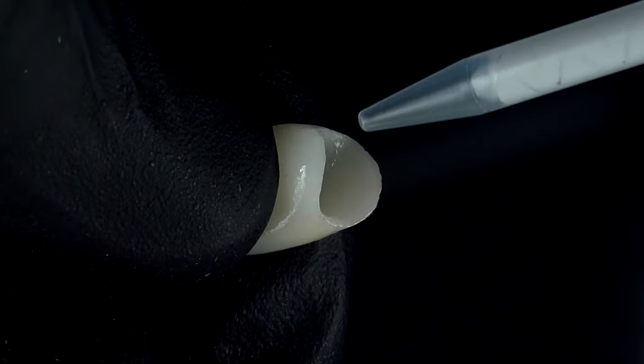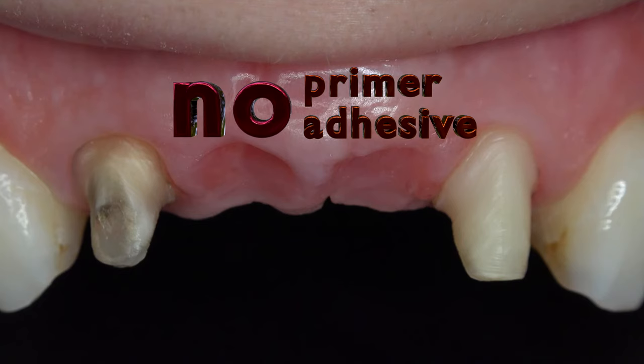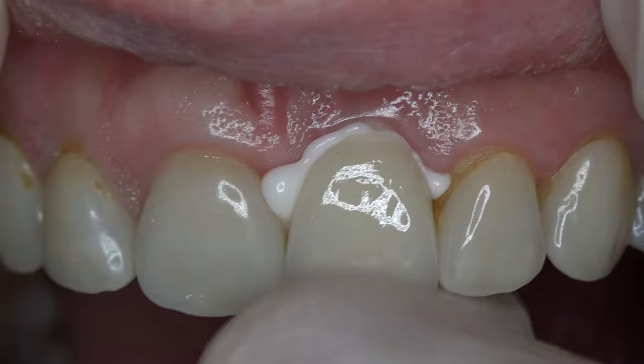Mixing ratio is very important in resin-based cements, therefore using auto-mixing systems becomes important as well. Since neither the silanization of the restoration nor the use of primer or adhesive on the tooth are required in resin-modified glass ionomer cements, their practical use and moisture control remain at the forefront.